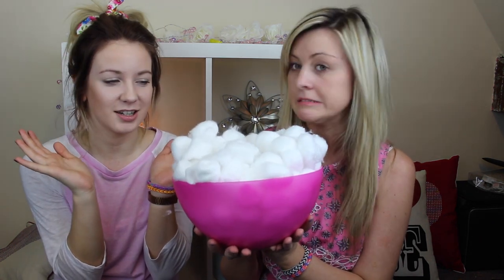Hi guys, look who I'm with — she's come to my house! She's at my house and we are going to film the cotton wool ball challenge. Exciting stuff. Scary stuff. Very, very scary.